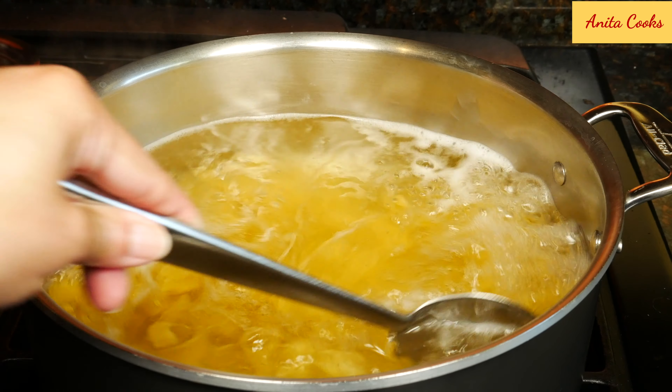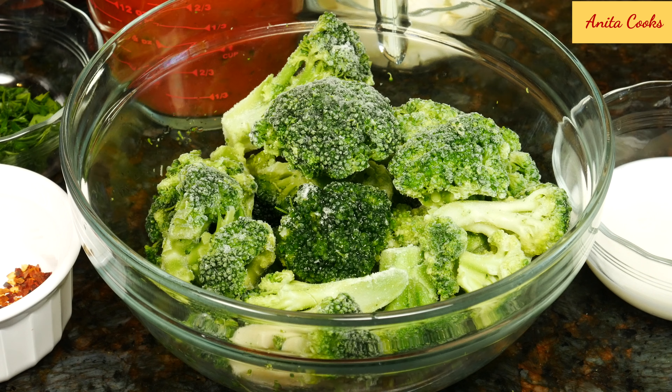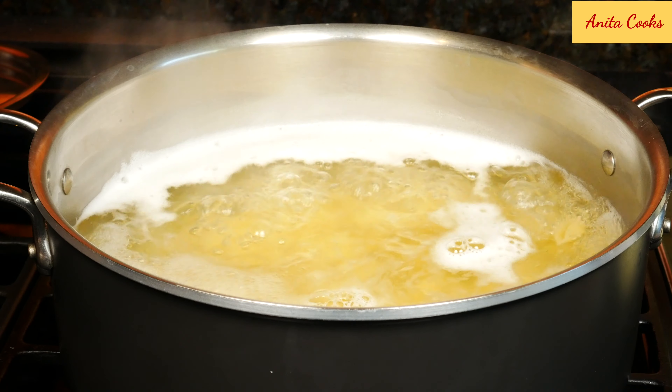Stir the pasta occasionally. To make this a complete meal, add a vegetable. I'm using frozen broccoli, but you can substitute fresh broccoli, carrots, green beans, peas, or really any vegetable you have on hand. The shells are cooked — that took about eight minutes. I'll go ahead and drain the pasta.